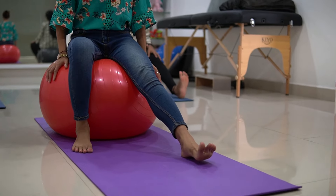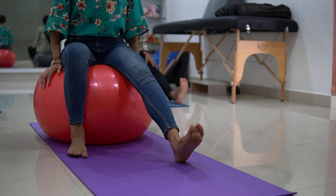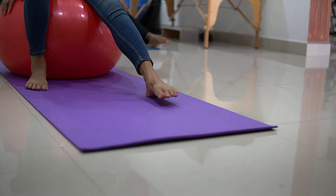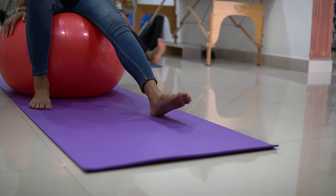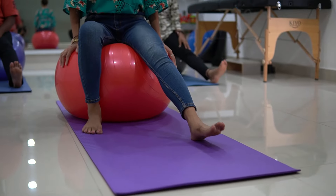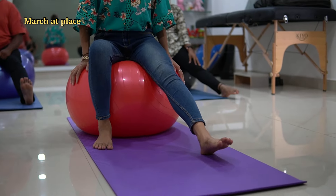Now let's switch the leg and repeat the process. Ankle up and down — 1, 2, 3, 4, 5, 6, 7, 8, 9 and 10. Relax.